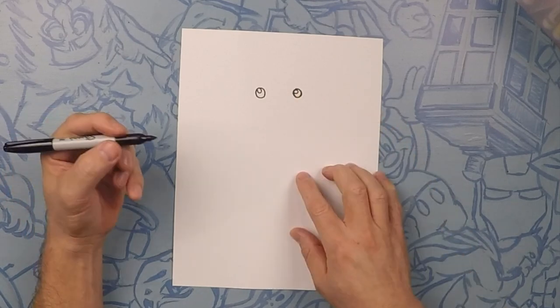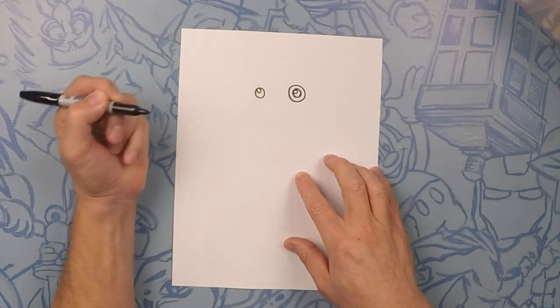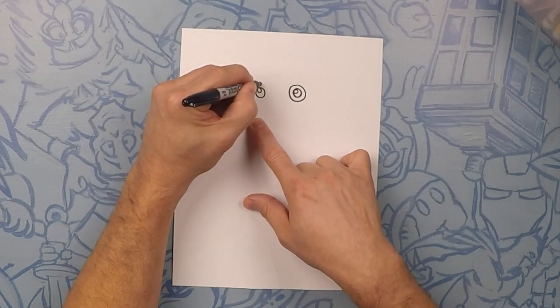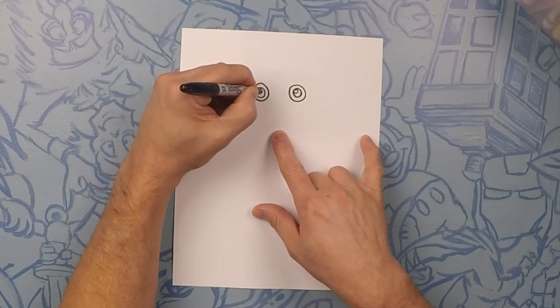Now outside of that we're going to do one more circle just going all the way around — that's his eyeball. We can go ahead and color that in.